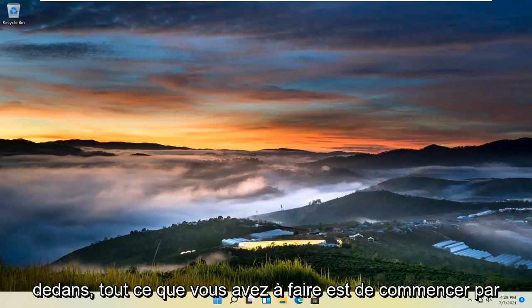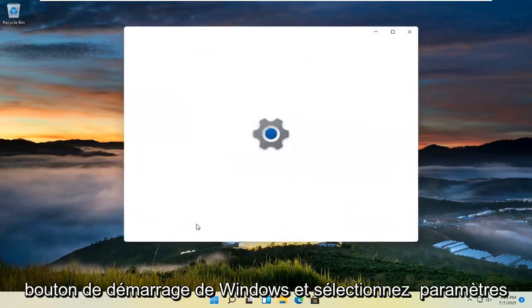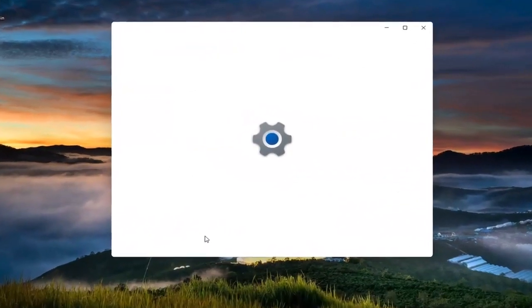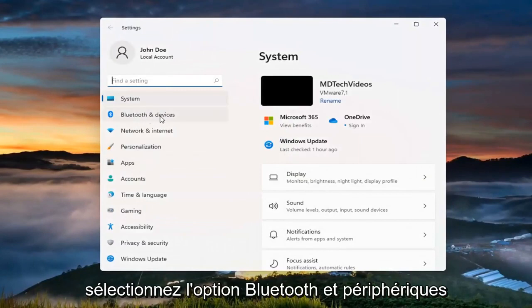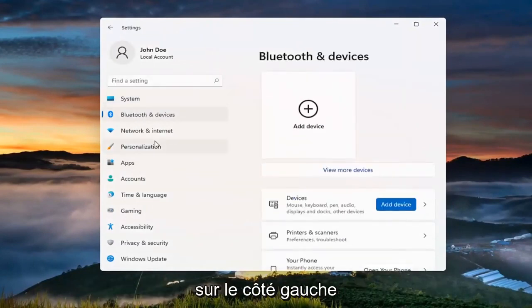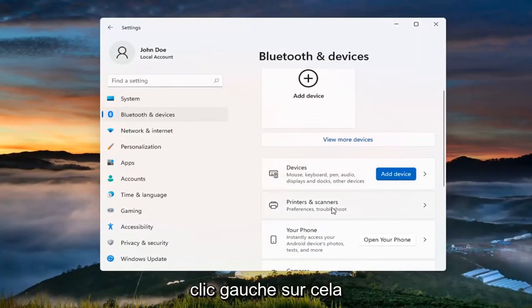All you have to do is start by right-clicking on the Windows Start button and select Settings. Select the Bluetooth and Devices option on the left side, and then on the right, go where it says Printers and Scanners and go ahead and left click on that.